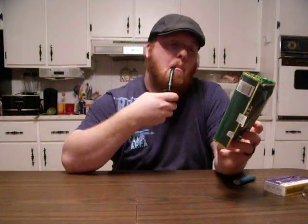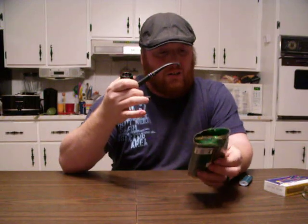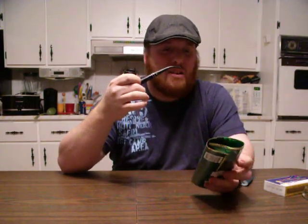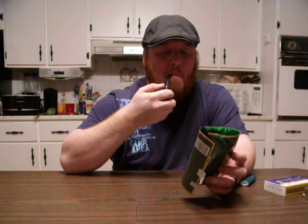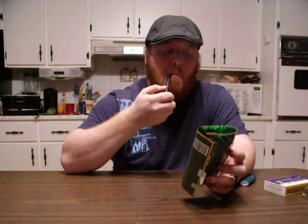And I'm smoking some Sale Green. Not my favorite. Kind of harsh. It's a bright aromatic. I find it not dry, but it's just not what I thought it was going to be.